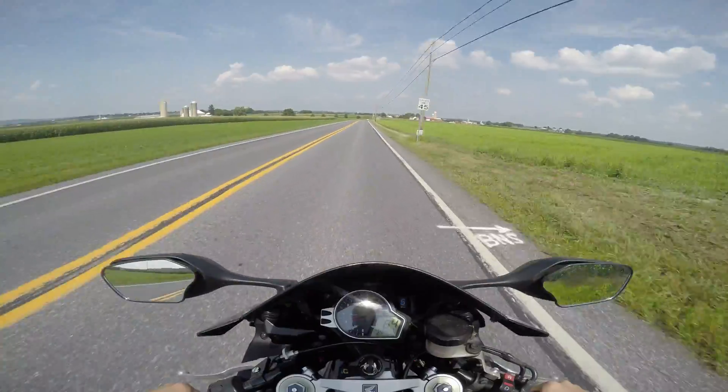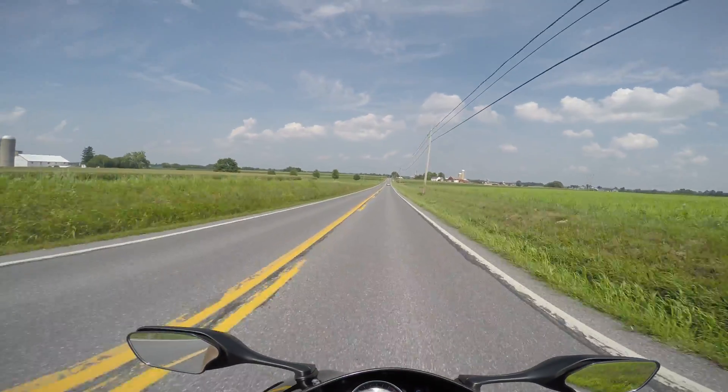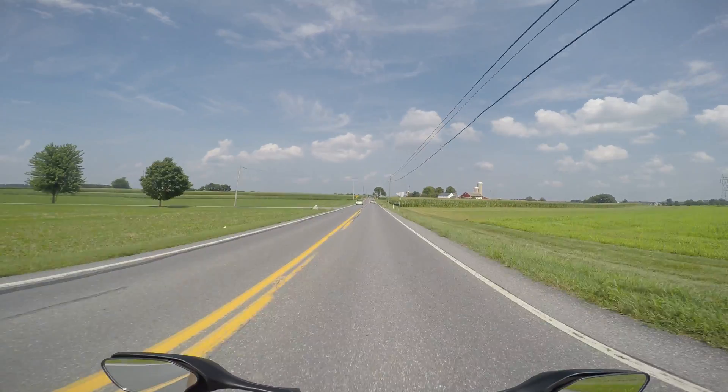This particular bike has an aftermarket gear indicator — you can see it right there, it says we're in sixth gear. A lot of other bikes do that; the Suzukis have been doing it for a little while. It is nice to know what gear you're in.